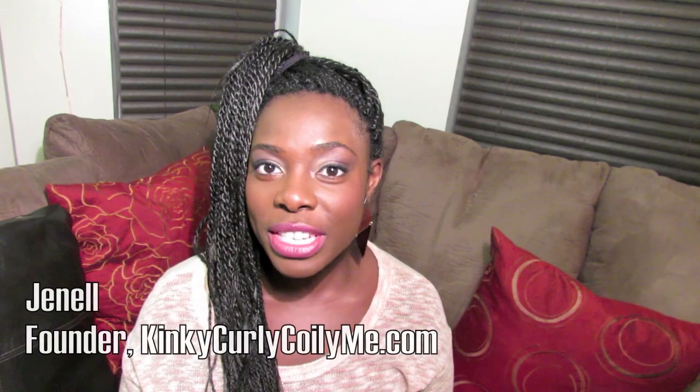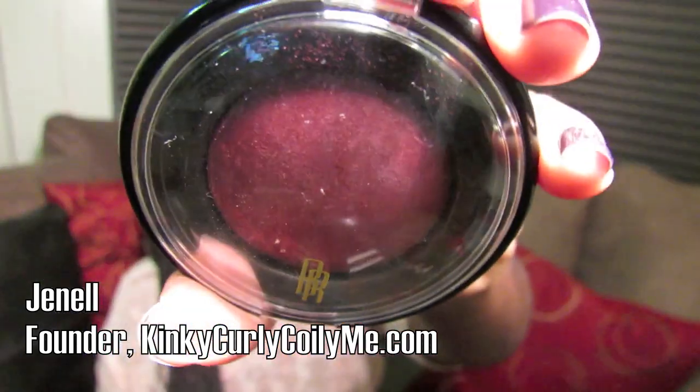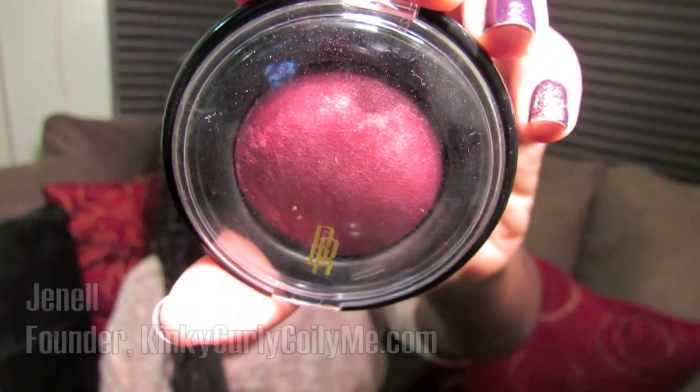Hello everyone, thank you for tuning into my channel today. I'm coming to you with a quick review about the Black Radiance Raspberry Blush. In my makeup/face video I used the Black Radiance Raspberry Blush, and someone asked me to do a review. I absolutely love this blush — it is so pigmented.